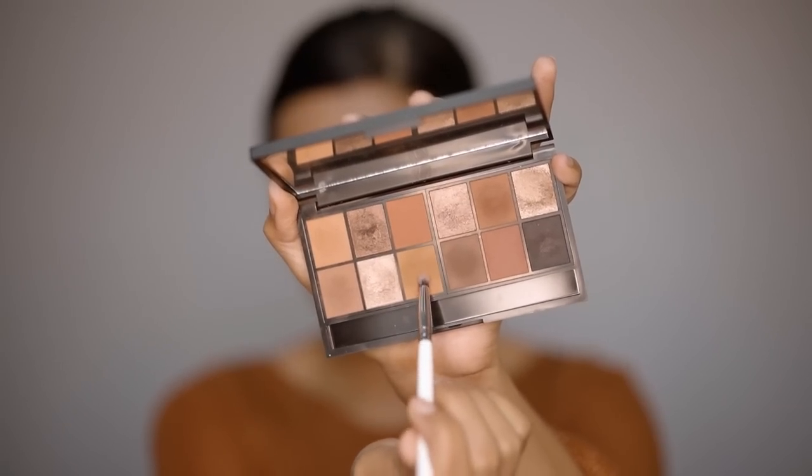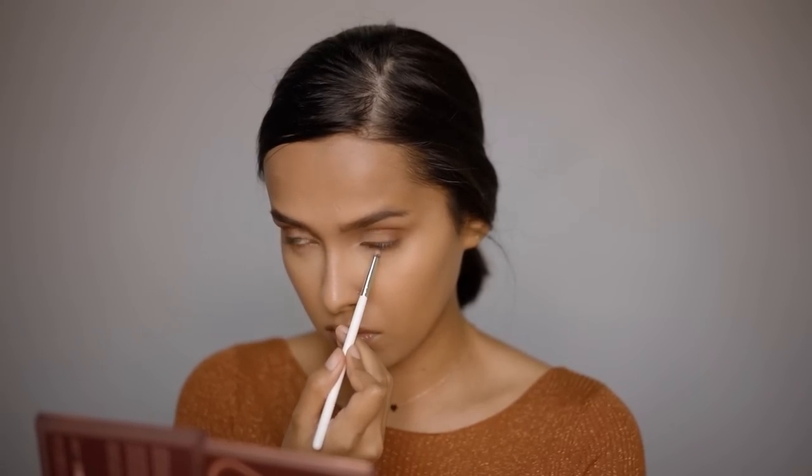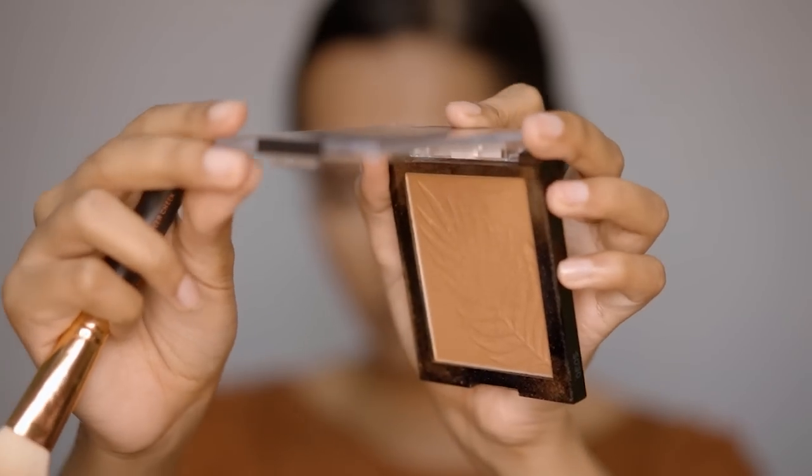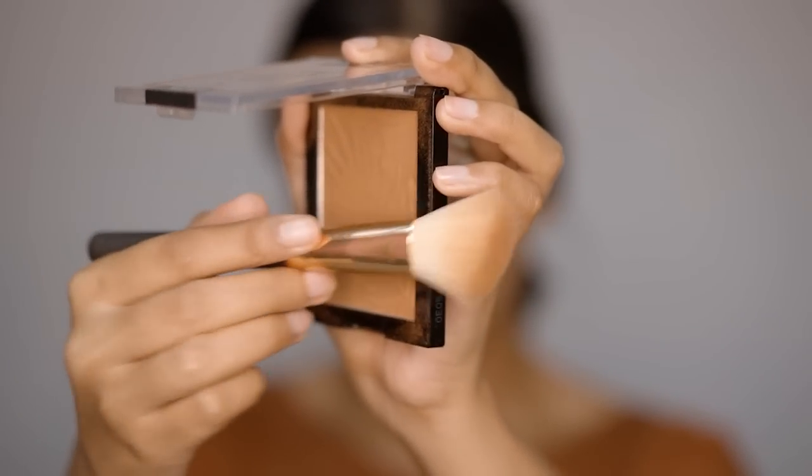Picking up a light shimmer shade and applying it on the eyelid. Then running a warm brown matte shade along the lower lash line.